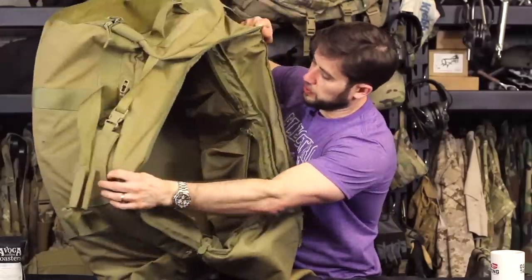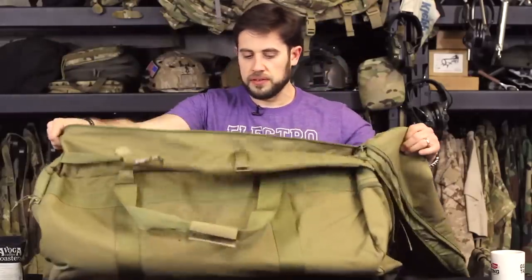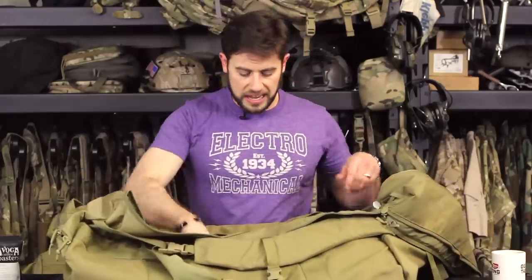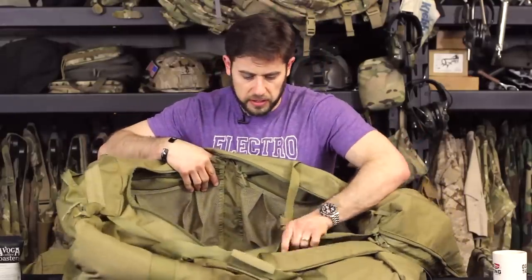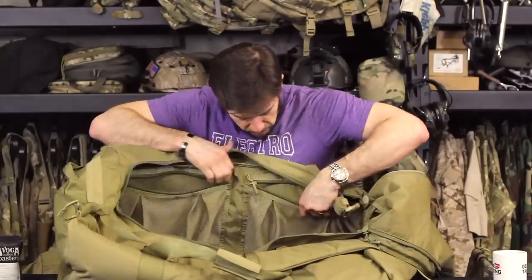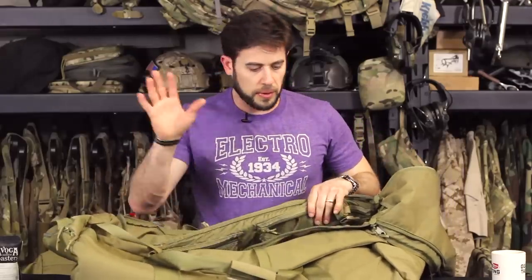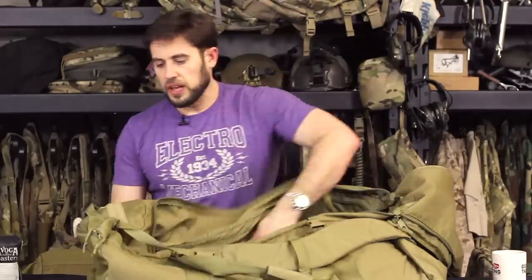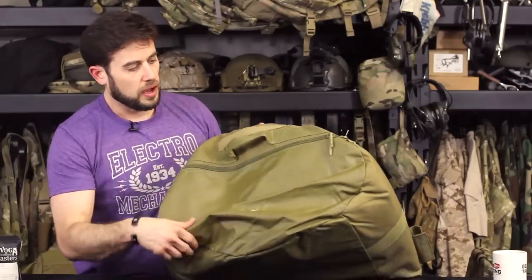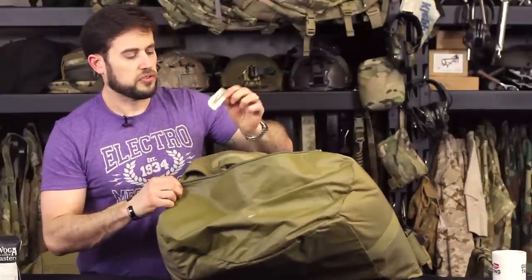It still has those four interior pockets just like the other LBT bag, and it's roughly the same overall size. I believe this is called the Enhanced Loadout Bag — forgive me if I'm wrong on that. If you look at the end of it, it has a kind of semi-circular shape, and there's actually a pocket on that end as well.